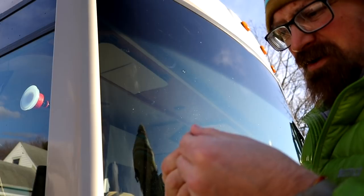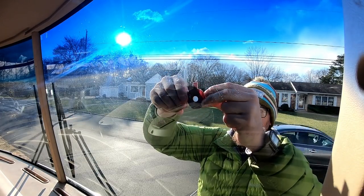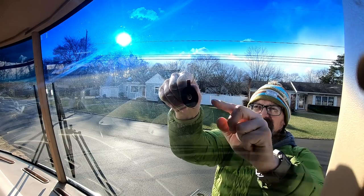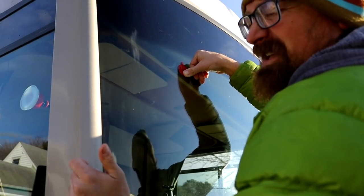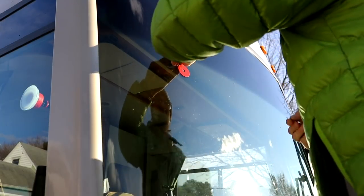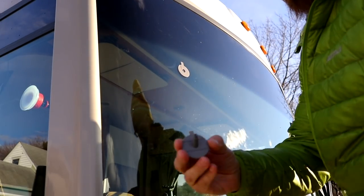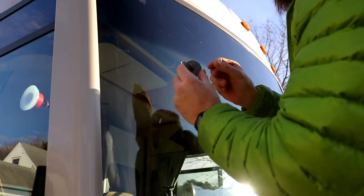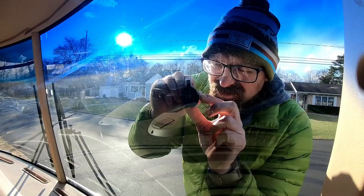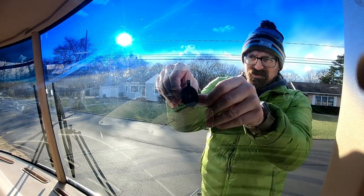Next step, you've got to put this adhesive ring on, and you have to have this tab pointing up according to the directions, and then you've got to peel off the outside adhesive ring, which is the red one. Then you've got to put in this included plastic piece, which allows for the adhesive to go in. Make sure it's pointing up and it lines up with your hole, and press that into place.